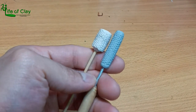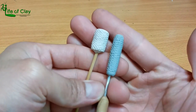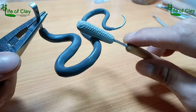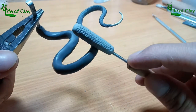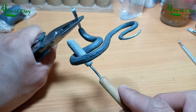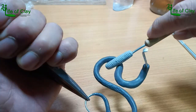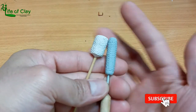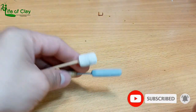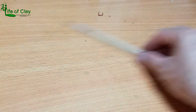Hello everyone, Kenji here and welcome to Life of Clay. This is a DIY video tutorial and this time I will show you how I did this scale texturing tool that I use in my previous Cobra sculpture video tutorial. If you like to see more DIY sculpting tools like this one, please consider subscribing and clicking that bell icon so you will be notified whenever a new video is up. So bring the clay on and let's begin.